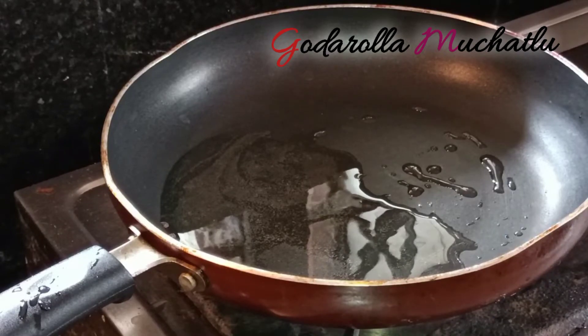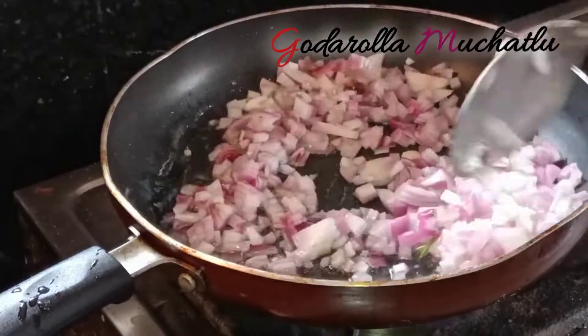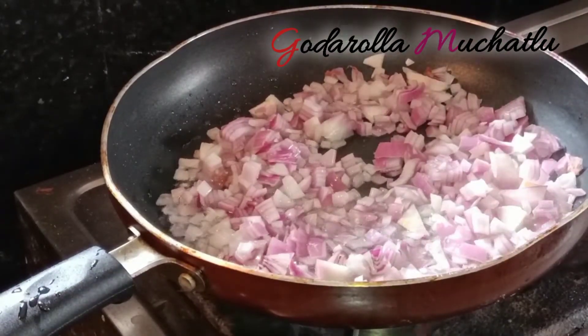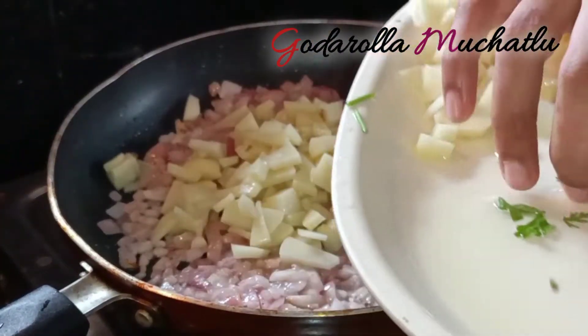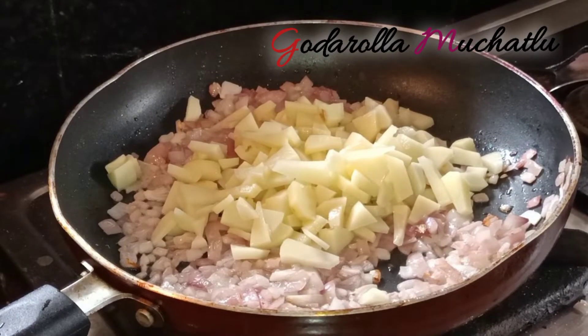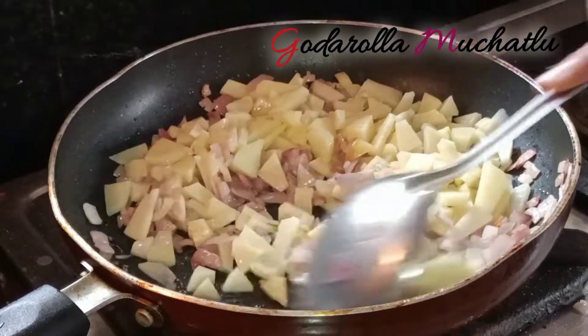Add 3 spoons of oil in the pan and let it get a little brown color. Then add the potato pieces into the pan.